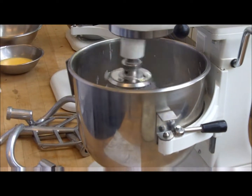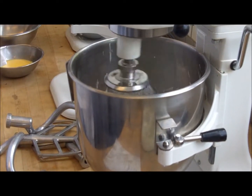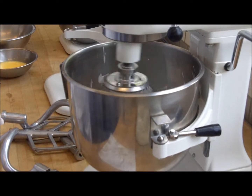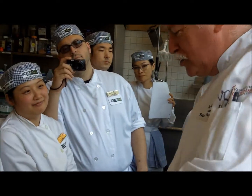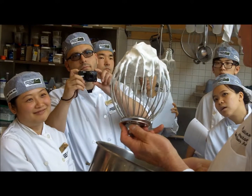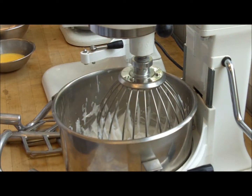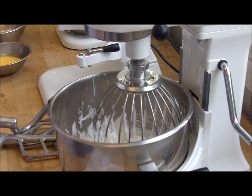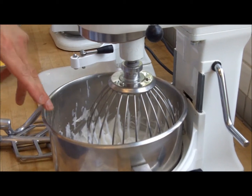For me, medium peak is when I take it out and it's going to stand up — a little bit on the soft side. Stiff peak is going to stand up and not move at all. So this is as close to perfection as I can get. And by the way — if there was no sugar in here, you cannot whip it to look like this. It will not be shiny; it will be kind of rough and bubbly looking.